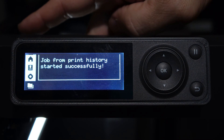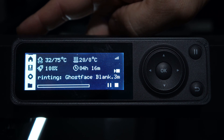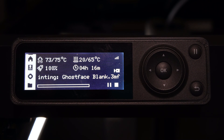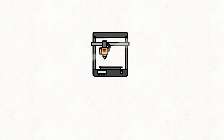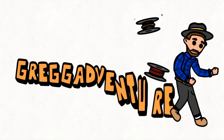Your P1P slash P1S will send the print job to itself and begin the print immediately. Once that process has completed, it will switch to your typical print progress screen and away you go. Hey, thank you.